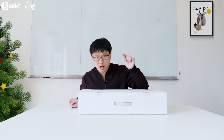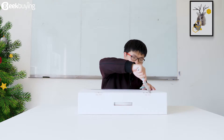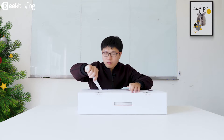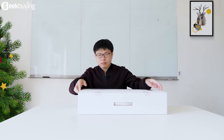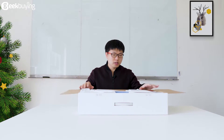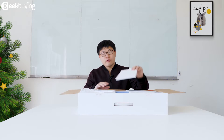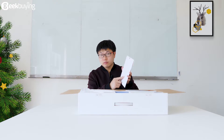Let's begin to unbox it. When we open this box, there are lots of attachments in it. First of all, it is the user manual, I think.